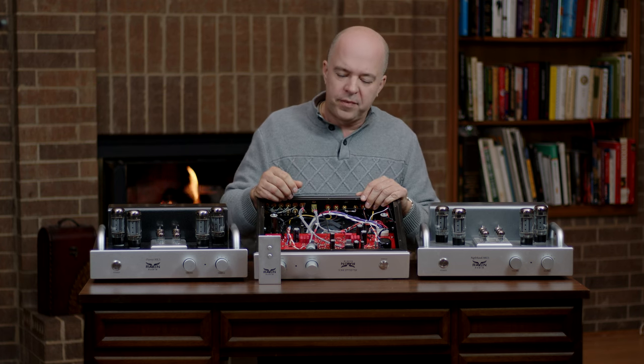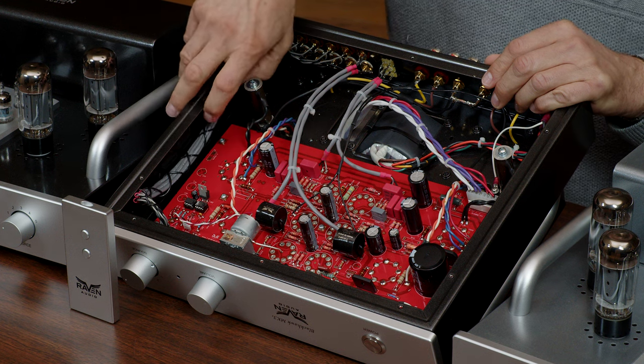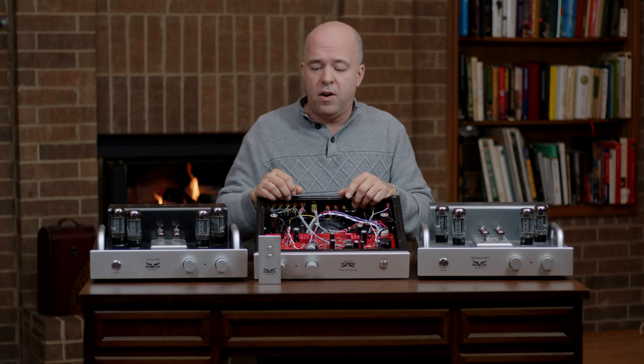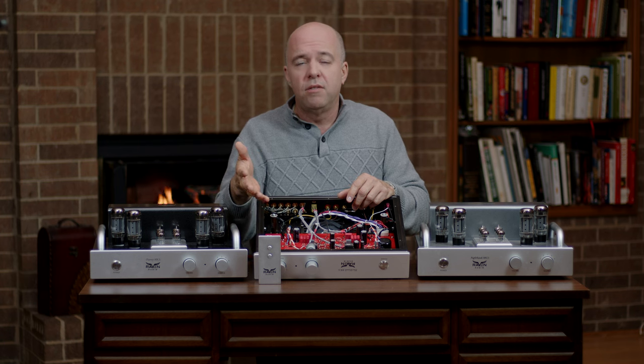Let's take a look inside of one. You'll see that there is about a 50-50 combination of PC board and hand wiring. We choose to hand wire the areas where you get a benefit from hand wiring, and use a PC board in areas where you get better quality, consistency, and performance.